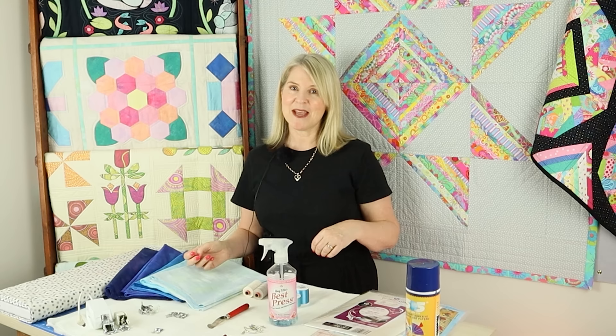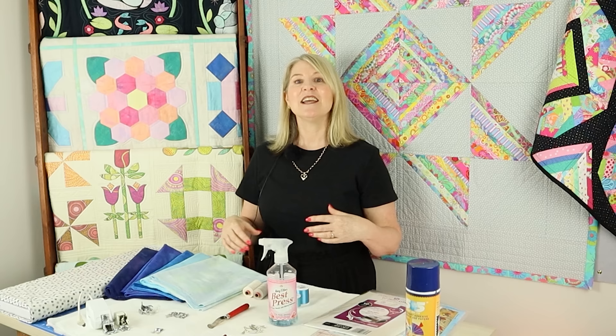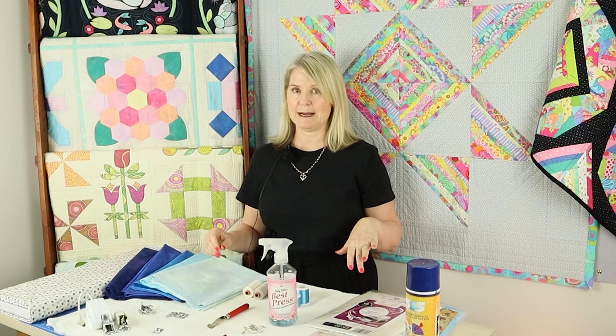We'll show you how to do all of those when the course starts. There's also an extra bonus block, giving us 25 blocks in total. If you want to make all the blocks, that creates a quilt that is 80 inches square — five blocks across and five blocks down — with all blocks finishing at 16 inches.